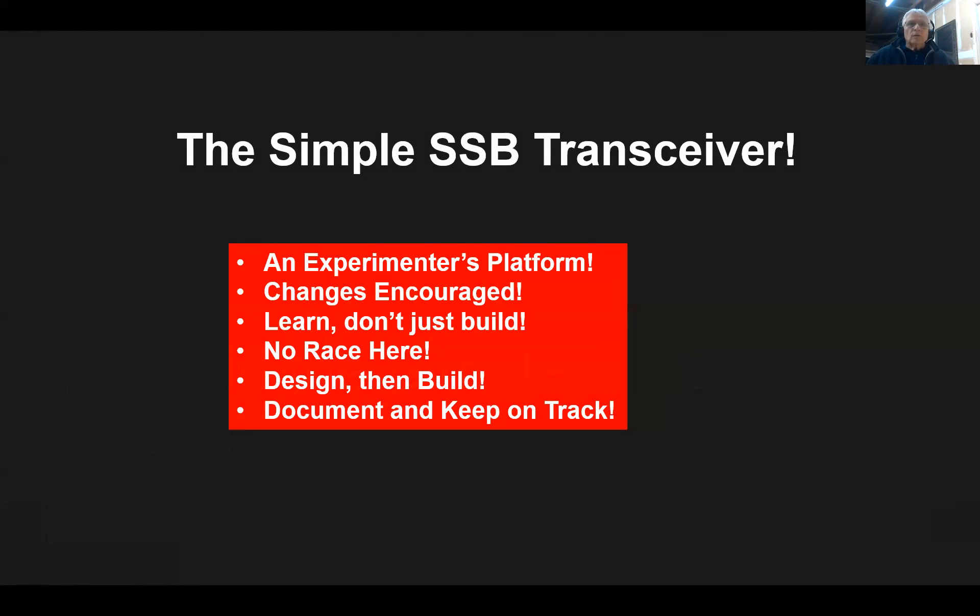All of my projects end up being an experimenter's platform. I build things in modules and often the modules are well-proven — like a standard audio amplifier and standard microphone amplifier. So when I want to build a transceiver, I say, okay, I've got the mic amp, I've got the audio amp. I'll build a particular project and then upgrade it. So I have a box full of modules and I'm always experimenting.